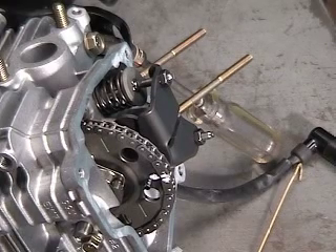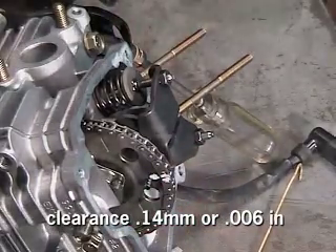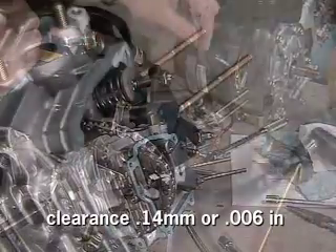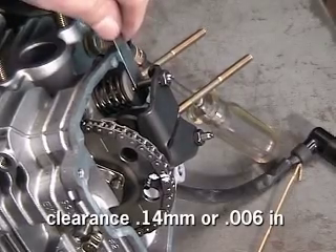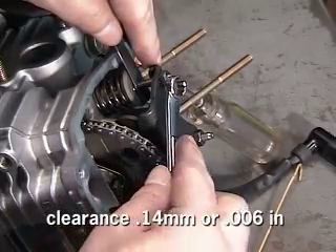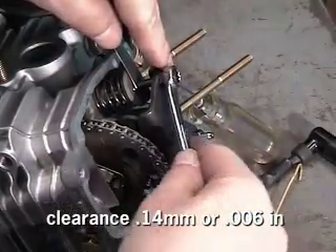With the engine at top dead center, the valves are completely closed and the clearances between the valves and the rocker arms can be accurately checked. Using a feeler gauge, slide the appropriate thickness between the valve stem and the adjustment screw on the rocker arm until the feeler gauge drags. Repeat this procedure for the other valve.